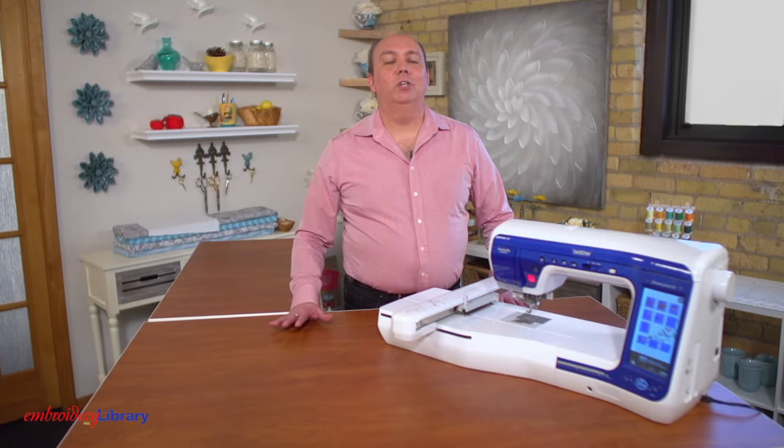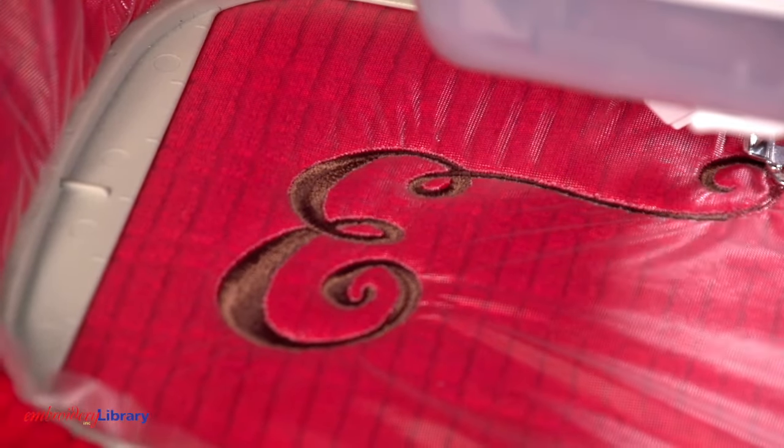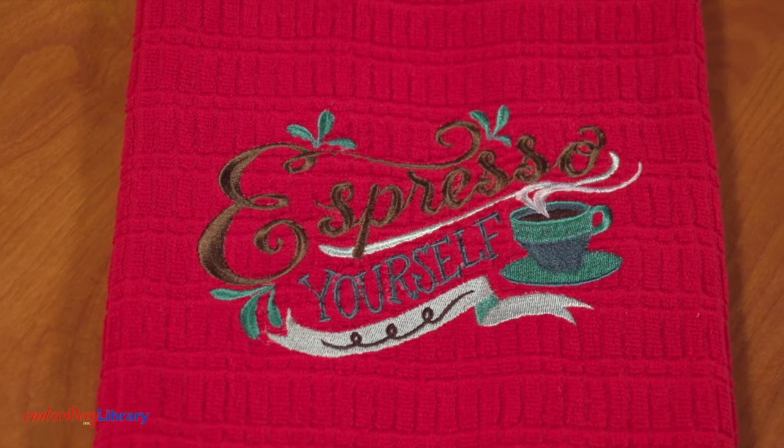Not all embroidery machines are the same, so be sure to check your machine's user manual for specifics before making any adjustments to your machine. Thanks for watching. See you next time for another quick embroidery tip.